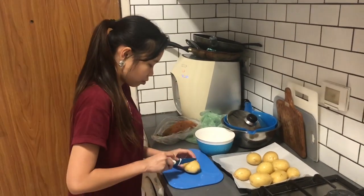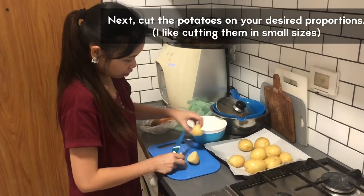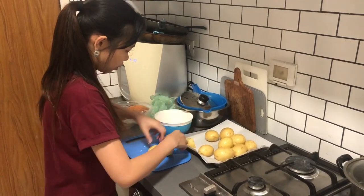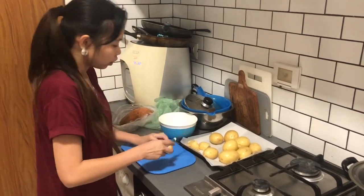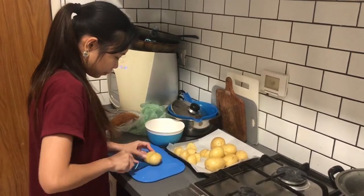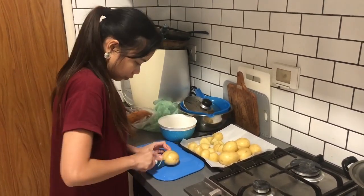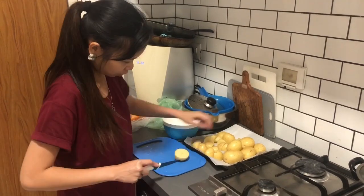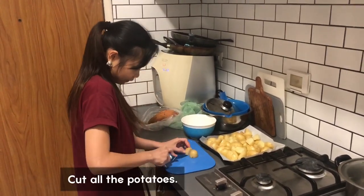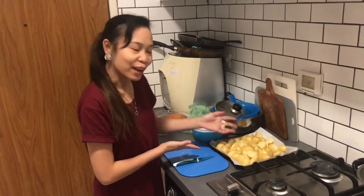After you wash the potato, you will cut it into your desired size. Normally I don't like it so big. I'm just putting it here in a container. So after you cut everything, now I want to wash the sweet potato.